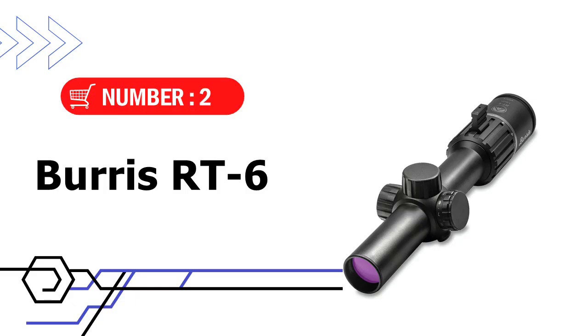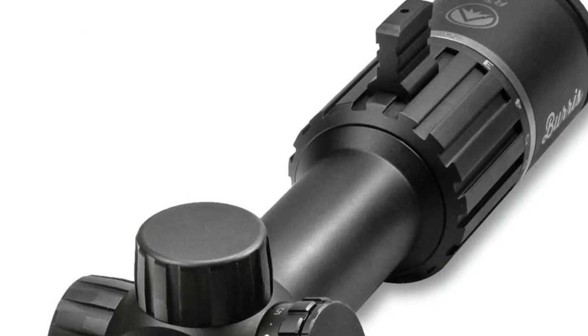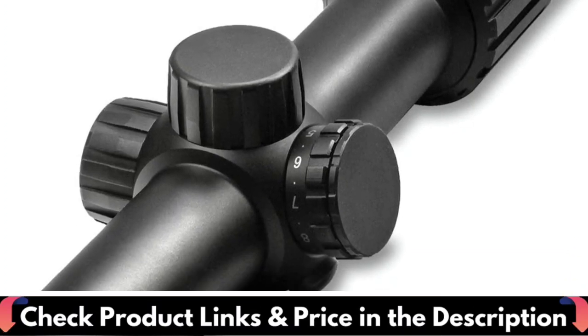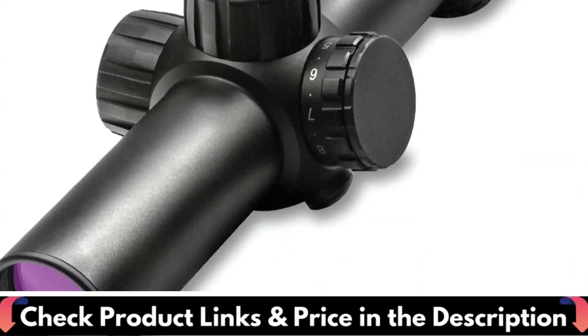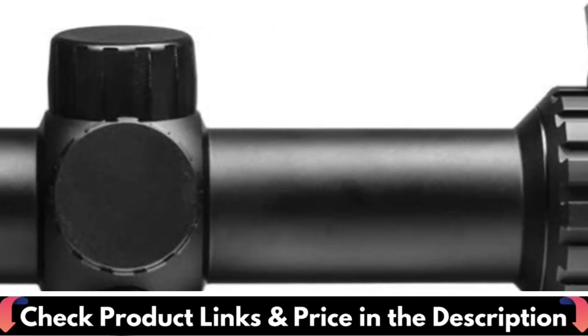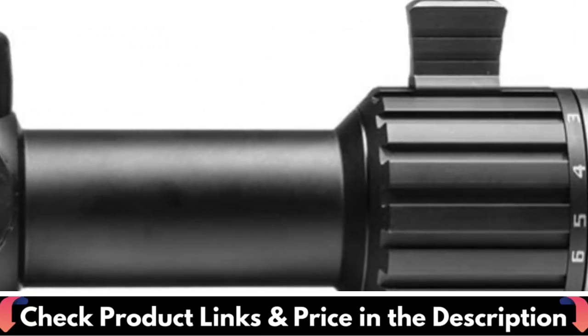Number 2 in this best tactical scope under $500 list is the Boris RT6 Tactical Rifle Scope. The Boris RT6 Rifle Scope is the best value on the market. This scope is tough and well made, with 100% waterproof and fog-proof construction, so you never have to worry about your gear on those long, dreary days in the field.